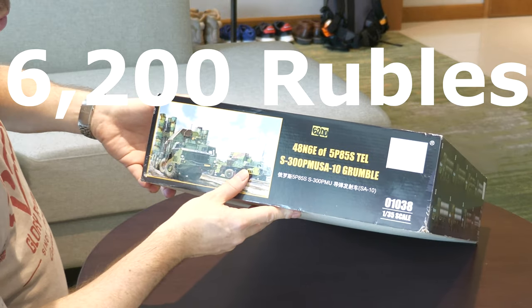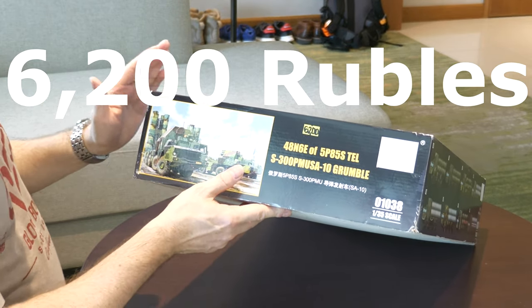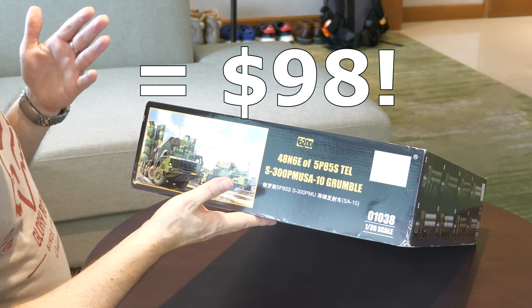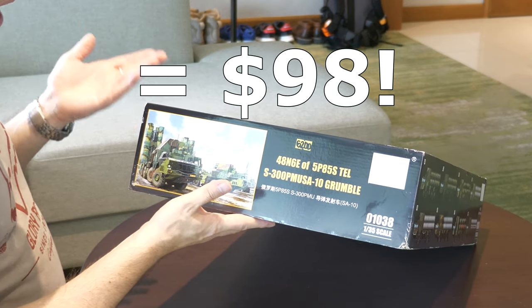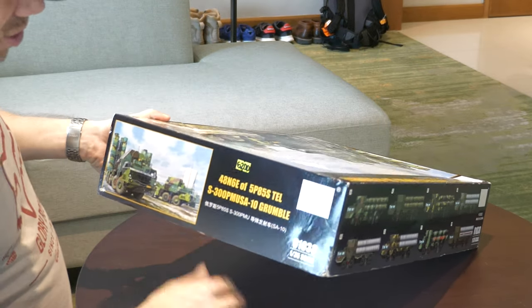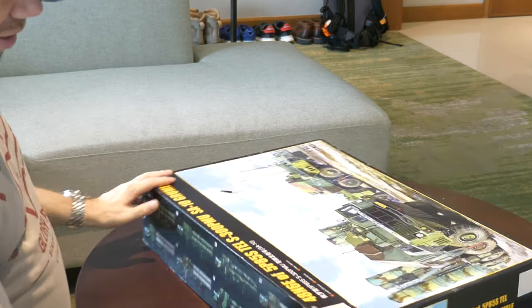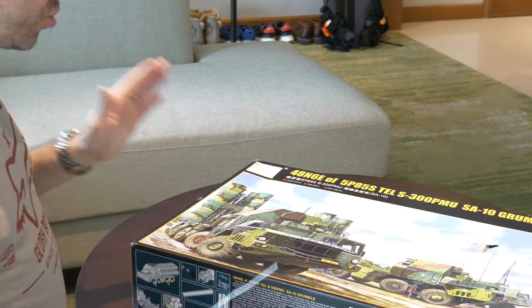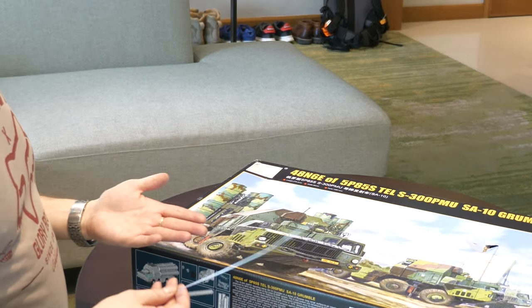The price was very reasonable - 6,200 rubles, basically 25% less than the prices I've seen in the UK. I don't know how that equates in the US but it was such a bargain, and also I wanted a large project. So let's have a look inside the box and go through the contents.